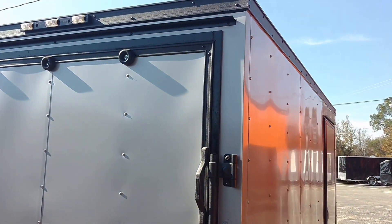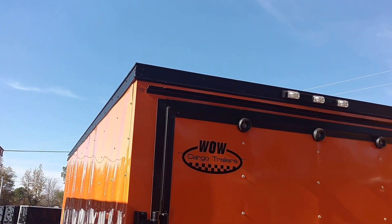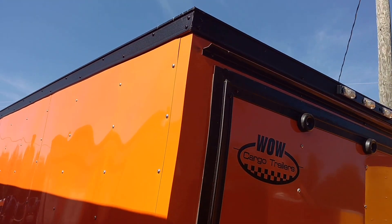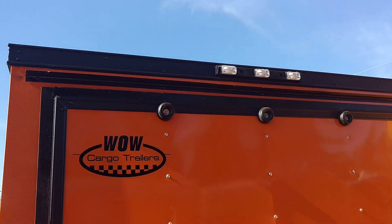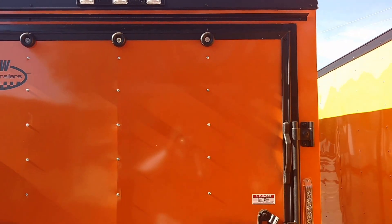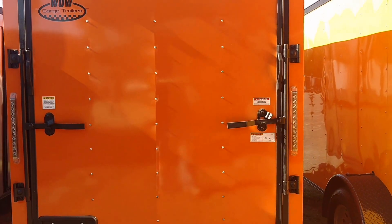This is a 6 by 12, and right beside it here is an orange and black. This color has been made popular by Harley Davidson — we do a lot of orange trailers for motorcycle trailers. This is our 6 by 12 orange and black.